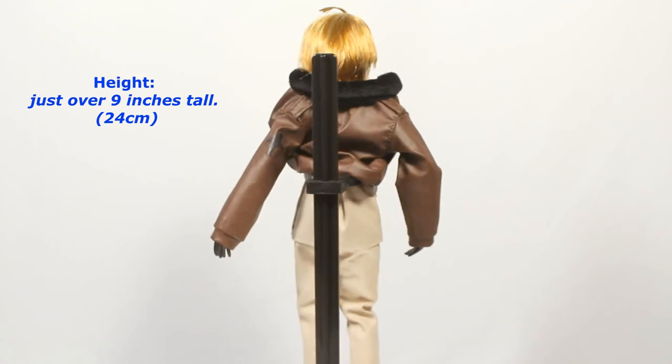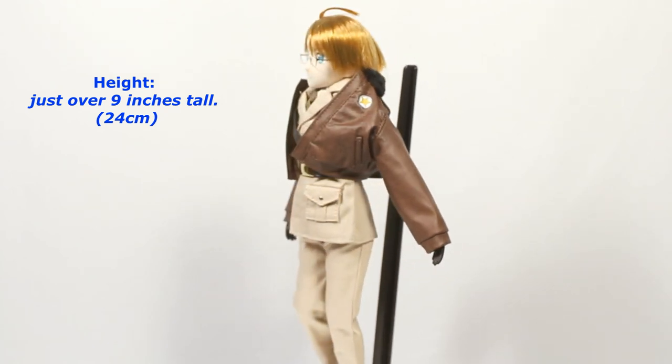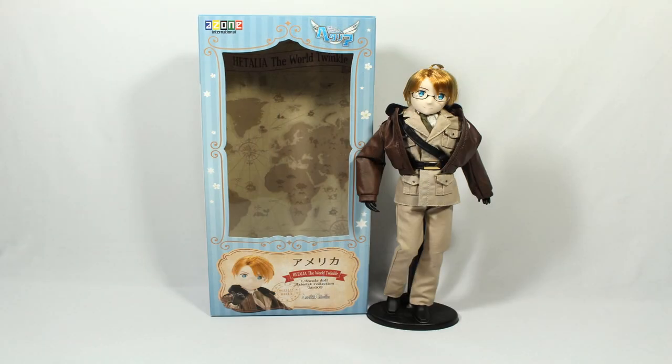Other than those two things, I don't really have much else to say about the doll. It's really cute and detailed. Right out of the box he looks like the character he's modeled after, and speaking as a fan of the series and character, I personally love it. Thank you so much for watching — I hope you enjoyed and I'll see y'all in my next video.